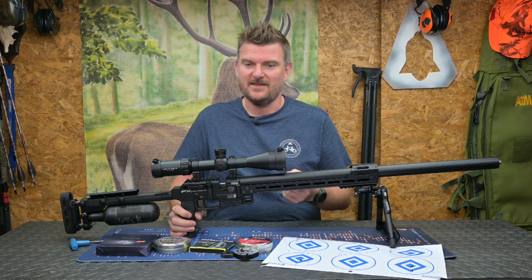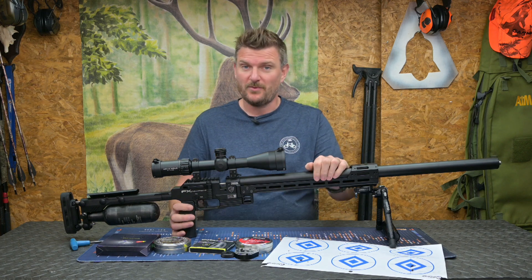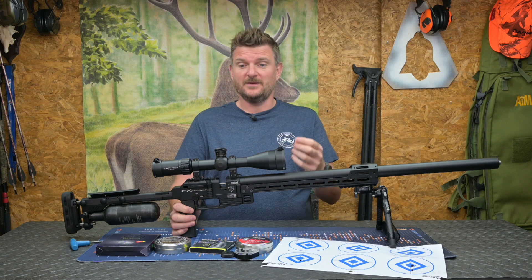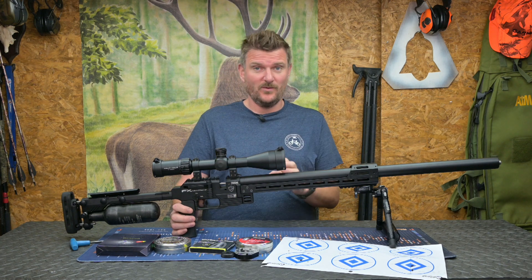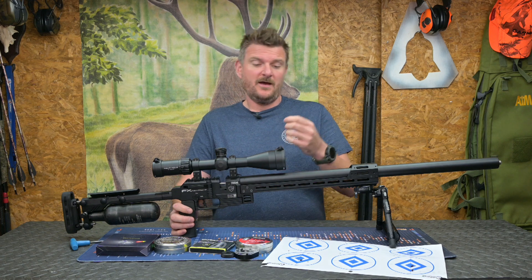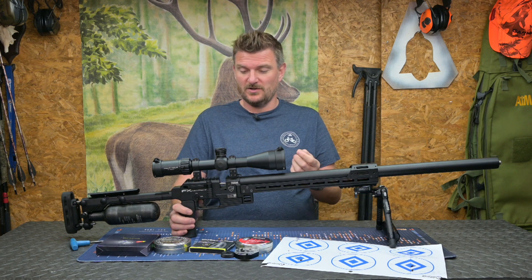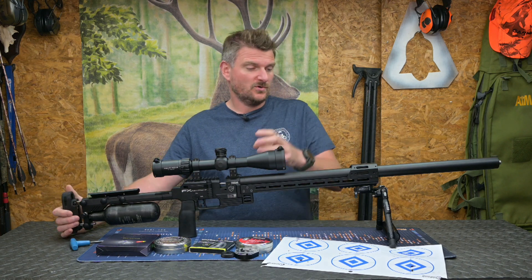FX state that this rifle will produce, in .25 caliber, 107 foot pounds on a 56 grain slug. I used Zan slugs, maximum 37 grain slugs, and I was getting 999 feet per second on my best tune — that's 82 foot pounds. I was very happy with that; it's certainly got enough power for anything I need to shoot with a .25 caliber air rifle. At that power level, with everything maxed out with the 700mm barrel for maximum efficiency, I was getting about 20 shots before I needed to refill.